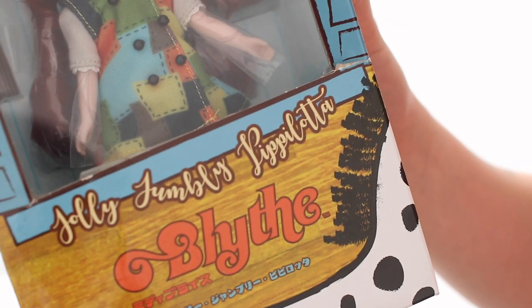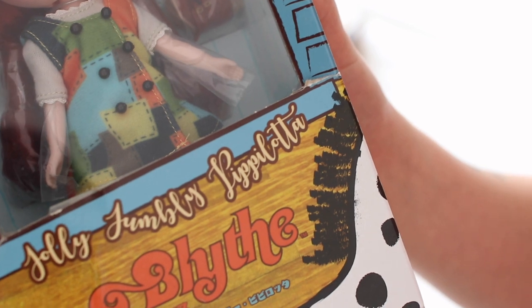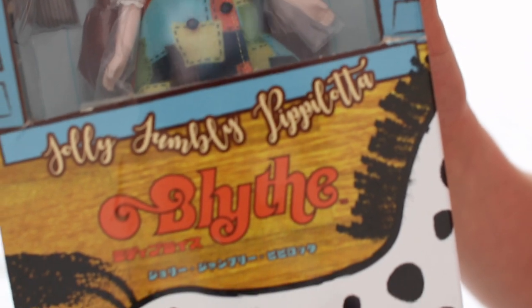She is a Jolly Jumbly — Pipalota? Pipalota? I'm sorry if I'm saying that incorrectly.